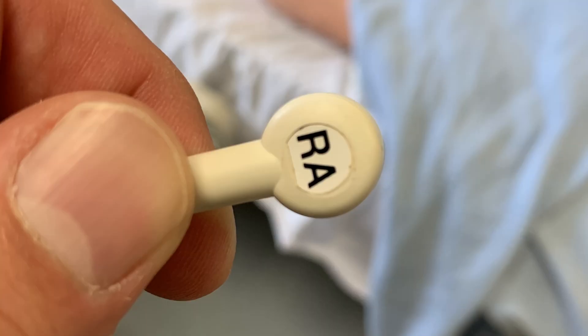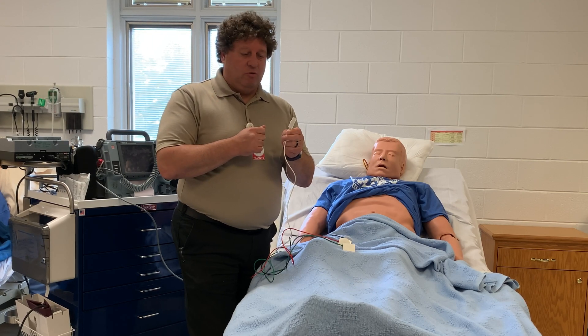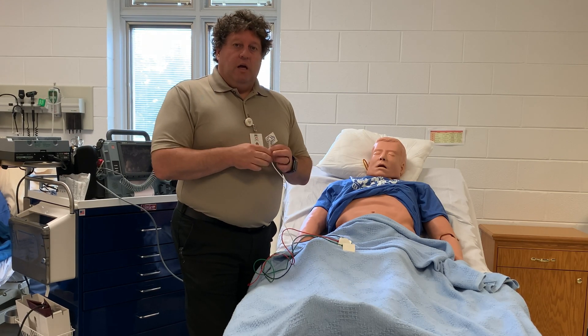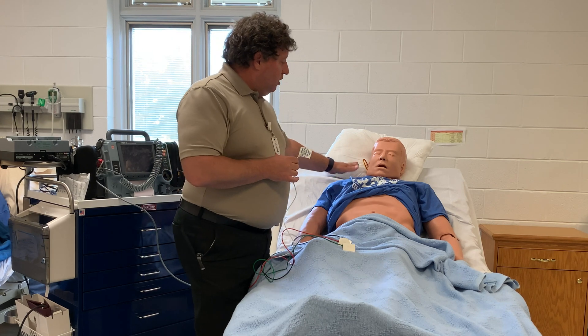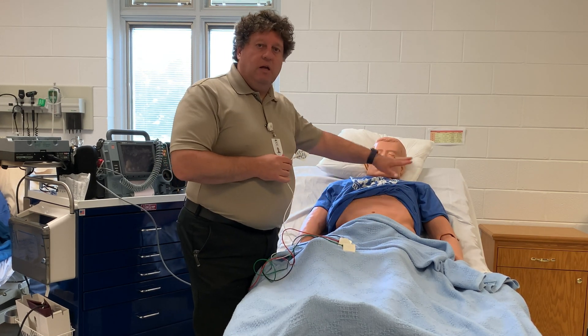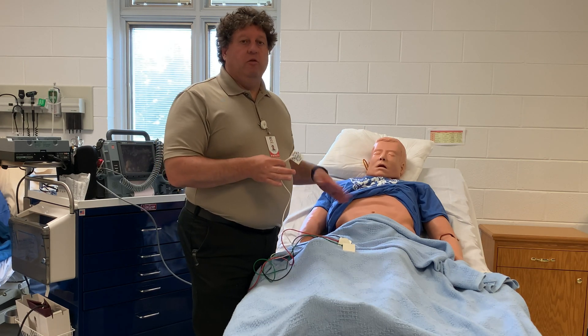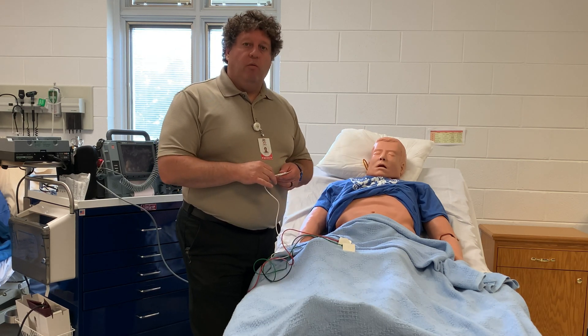You can also look at the leads — this one has RA for right arm — so you can always look and see which one goes where. In this area, many people will say salt, pepper, ketchup, relish as a way to remember the placement around the body. You just have to remember that salt is right. It never really worked for me, but it's just another way to remember where they go.